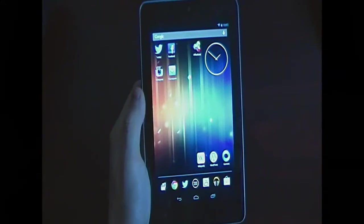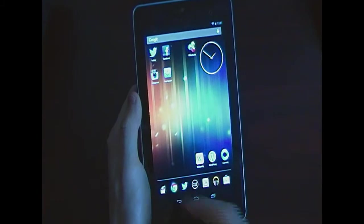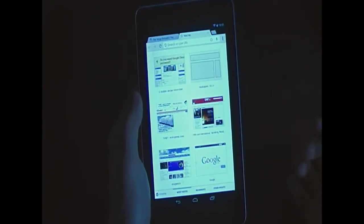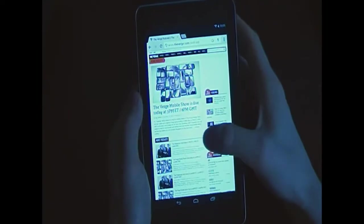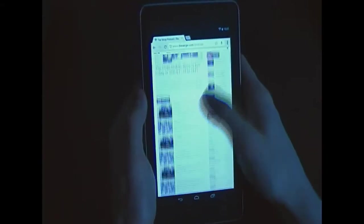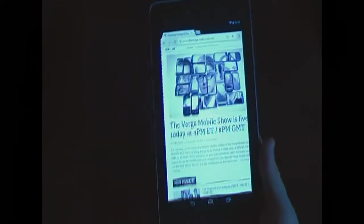This tablet is one of the first to come with Google Chrome as the default browser. It's basically the same browser you use on your PC. You can open different tabs, and here I've loaded The Verge, which is one of the more processor-intensive websites out there — and you can see it's very smooth.